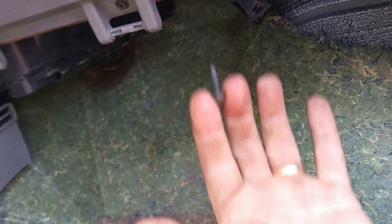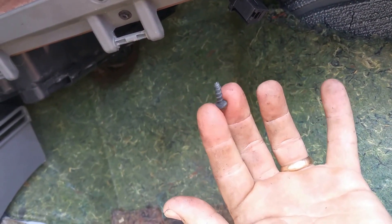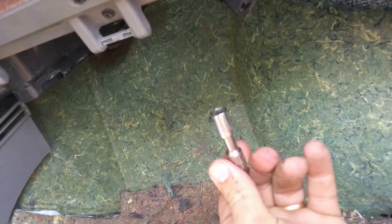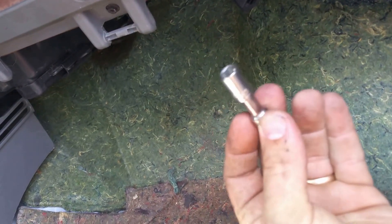For that last back screw, I was able to just pinch the screw between my fingers, line it up, feel where it was, and give it a little turn just to get it started enough to hold it. Then go ahead and get on it with your eight millimeter socket with a little extension or a deep socket — turn it with your fingers until it's finger tight.